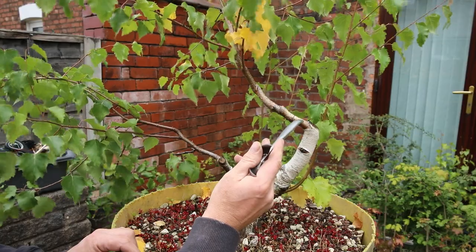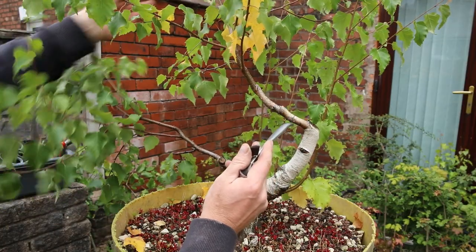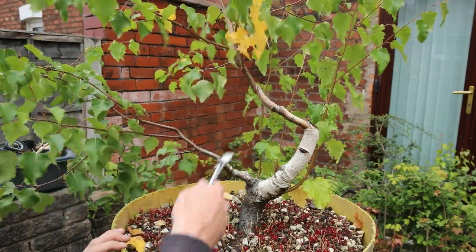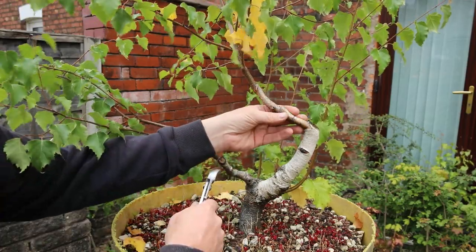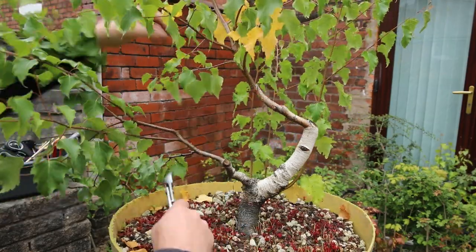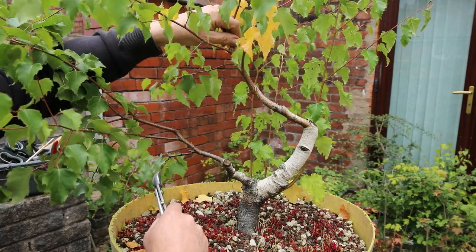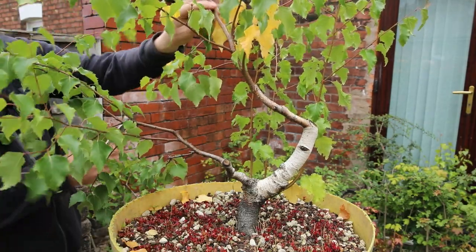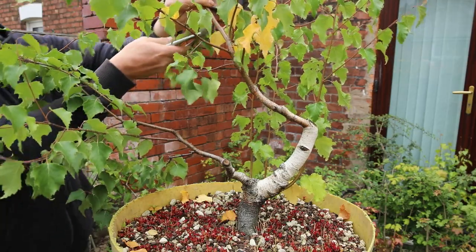It's thickened up quite nicely and I've allowed this to extend — it's really extended a long way — but I don't want it to go too thick, so I think I need to cut this back. My options are probably somewhere around here, so I'll start off just taking the top off.